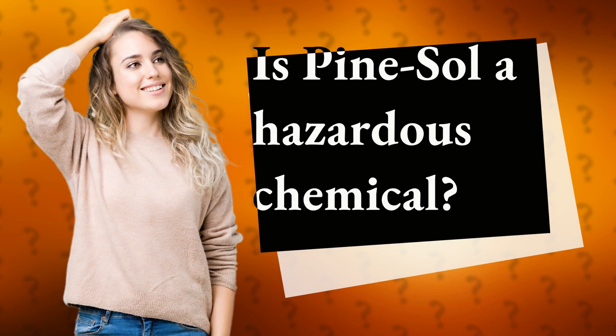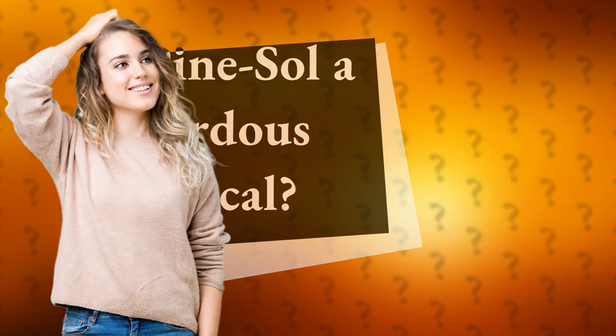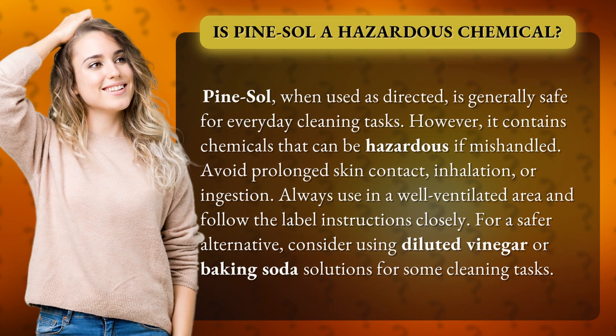Is Pine Sol a Hazardous Chemical? Pine Sol, when used as directed, is generally safe for everyday cleaning tasks. However, it contains chemicals that can be hazardous if mishandled.